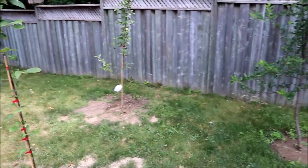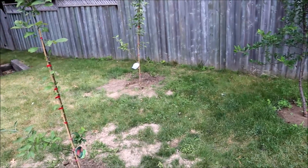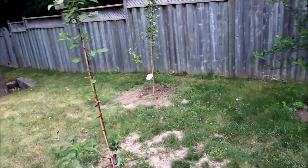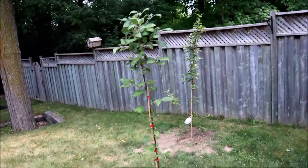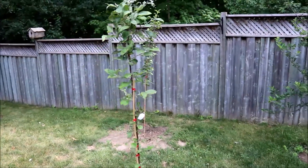I planted these apple trees in a triangle formation to maximize spacing and sunlight. They're planted about eight feet apart, which is a little close, but it's the best I could do since most of my backyard is shady a lot of the time.